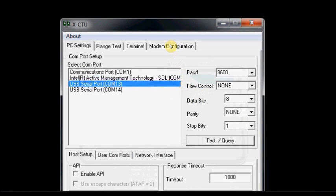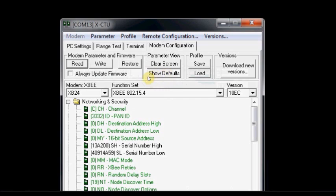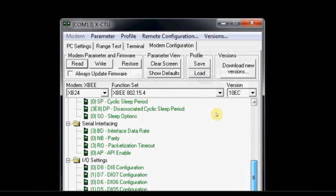Now click on Modem Configuration. Under Modem Configuration, click on Read. The parameters of the XBee radio are now read. The CH is the channel. PAN ID is the network ID — 3332 hex is the default value. Destination address high, destination address low is 0. MY is the source address. If you scroll down, you can see the baud rate, which is 9600. The firmware is XB 802.15.4 — Series 1 firmware, since we are using Series 1 XBee modules.